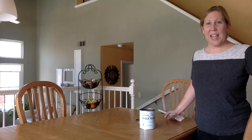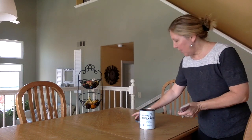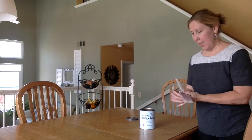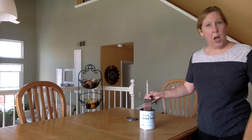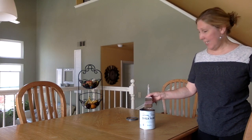I started with end tables, side tables, picture frames — something a little bit smaller so you can kind of get the feel for it. I am painting with a brown color called Hanfleur by Annie Sloan, and then I'm going to wax it with a dark wax. I'm so excited, I can't wait to see how this comes out.